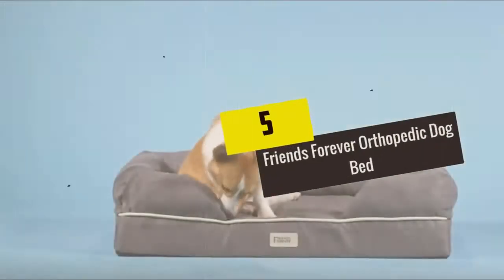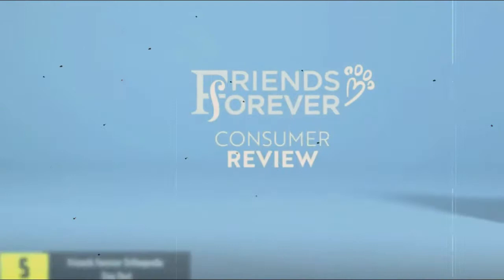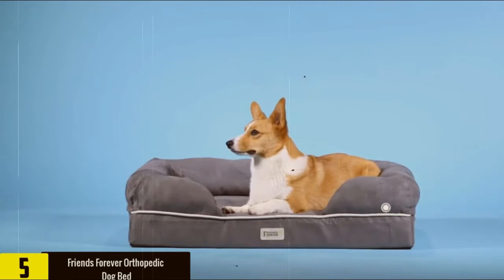Starting at number 5, we have the Friends Forever Orthopaedic Dog Bed. The outside material the bed is created with holds up very well and does not stain or absorb liquid — urine, vomit, or drool.